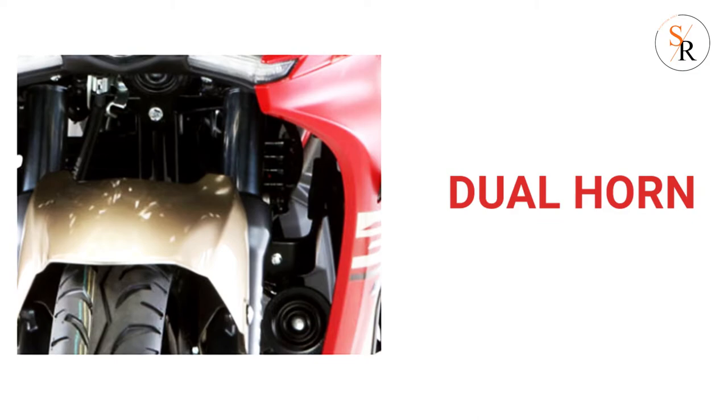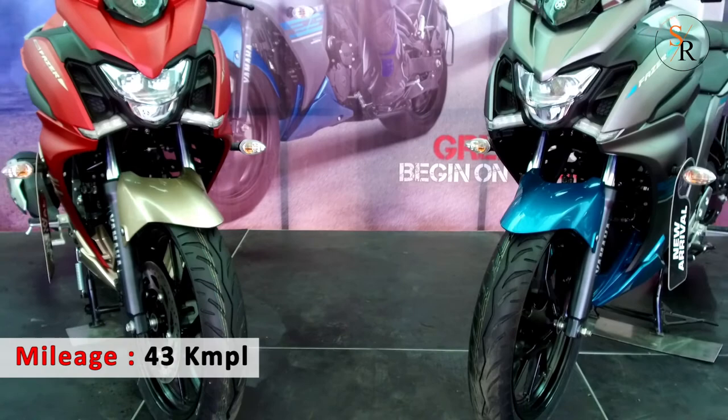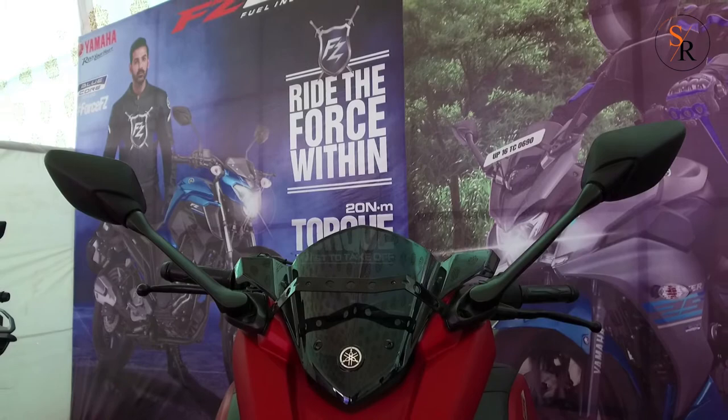The new Fazer 25 comes with a dual horn, which can be useful for long highway runs. A 14-litre fuel tank backed by Yamaha's Blue Core fuel injection technology delivers mileage of around 43 kmpl, making the Fazer 25 hungry for miles so you can enjoy your weekend ride without thinking about a pit stop. Wide rear-view mirrors give good visibility and add to the stylish look.